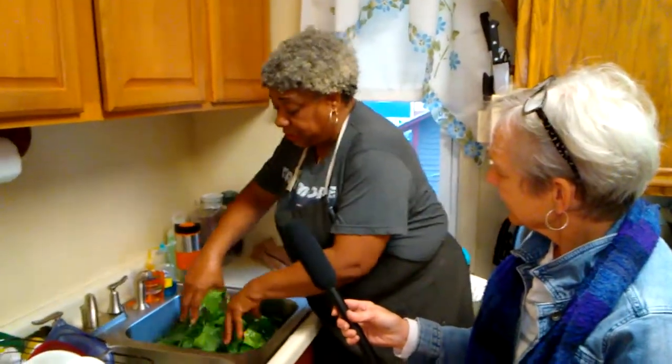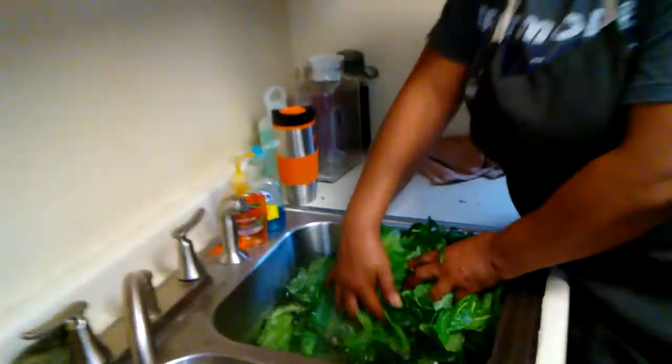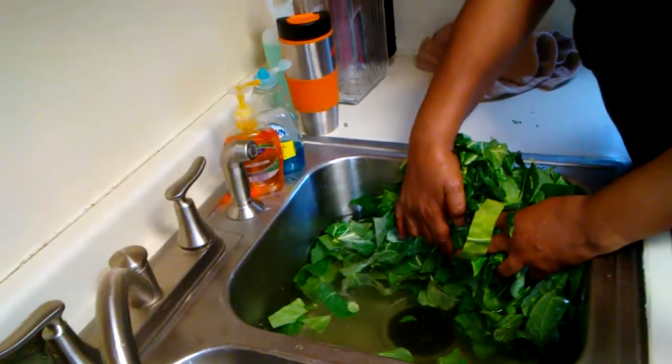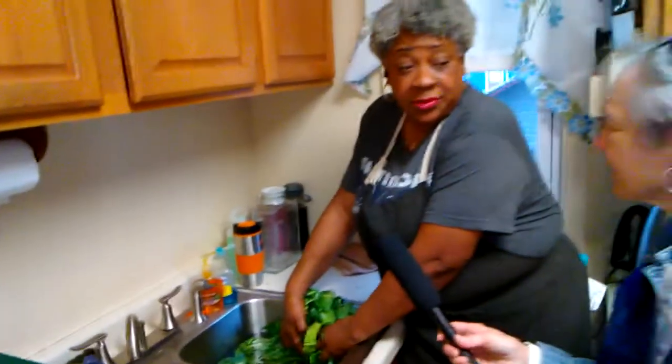These are really clean — you can tell that these are organic and from our farm. Look at the water, look how clean it is, free from any pesticides or bugs. When you get your greens at some other local stores, the water's dark and you've got to wash them two or three times.